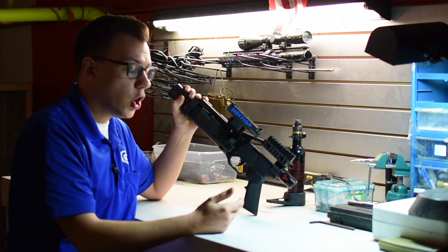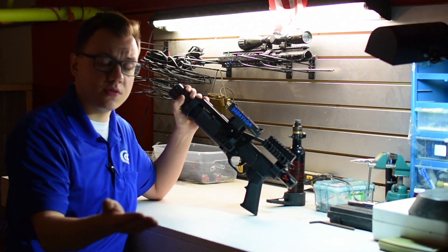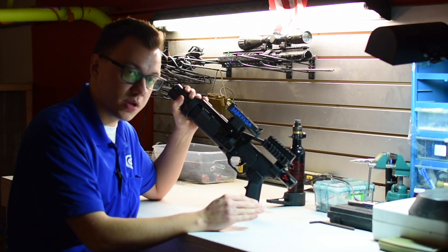For the $120 that the MaxCO2 costs, plus the chassis which is another $315, I would just jump straight into HPA if you really want something else from this thing.